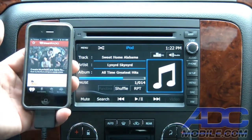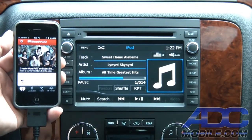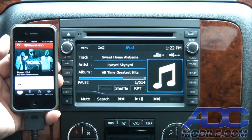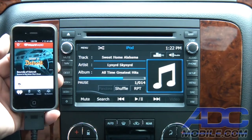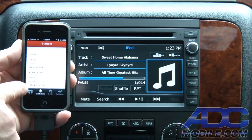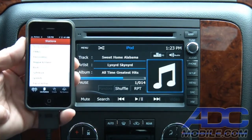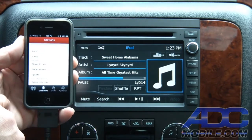What iHeartRadio does is it gives you a thousand or so local and national radio stations accessible anytime on your phone. The way we'd access any of this is we hit Live Stations — we have locals, different cities in the country, talk radio, sports, different genres of music that we want to listen to on live AM and FM stations.